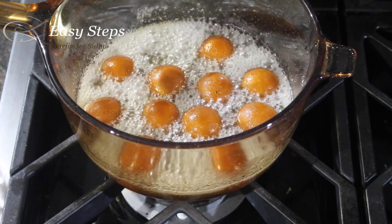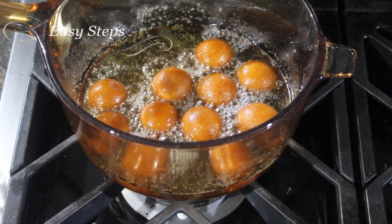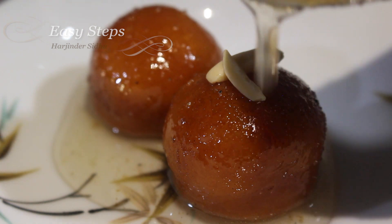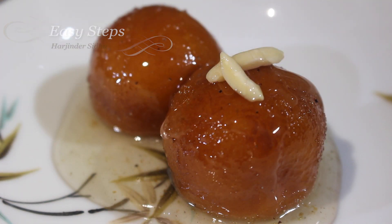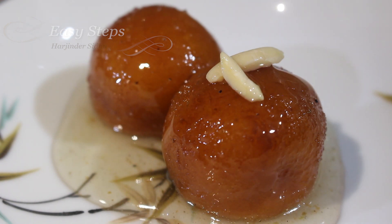After 10 minutes I'm going to serve them in a serving platter and they're going to taste delicious. Our bread gulab jamuns are all ready — very delicious. You can garnish with some almonds and some extra syrup. They are so tasty and so easy to make!